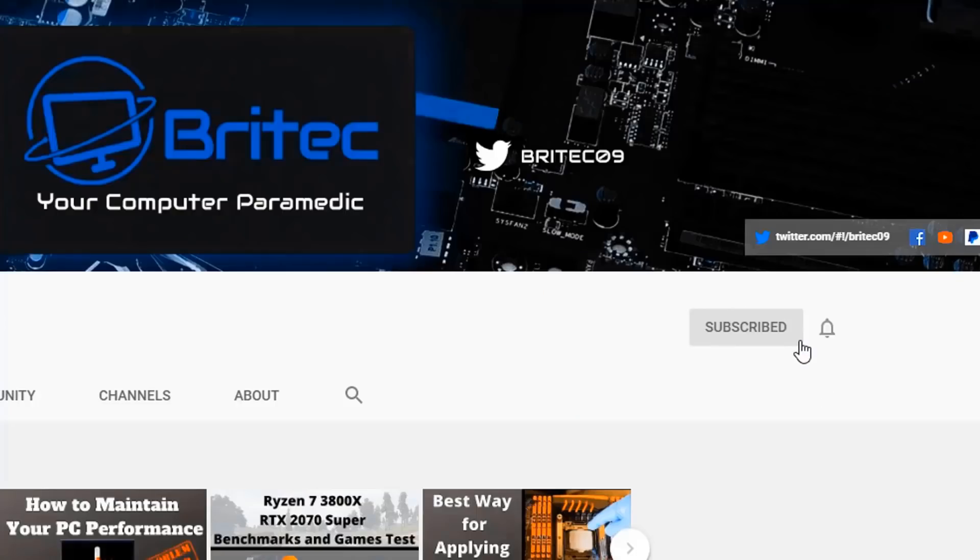If you haven't subscribed yet, hit the red Subscribe button, hit the bell notification button, and click All to be notified when we upload new videos.